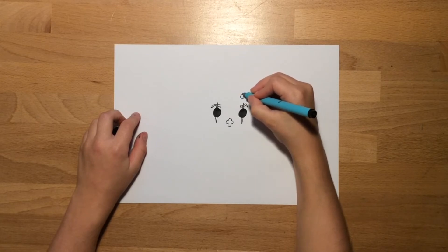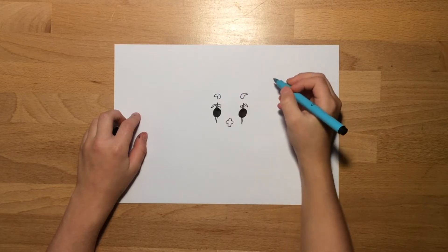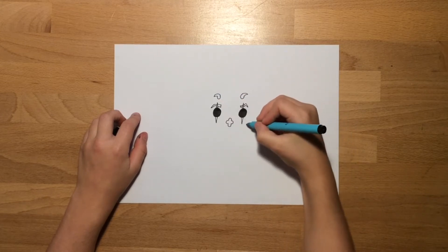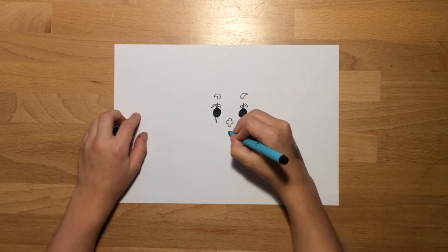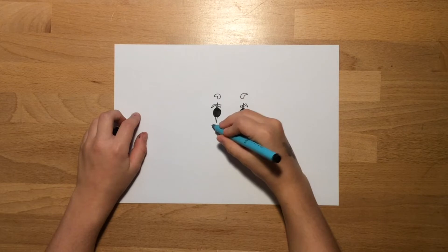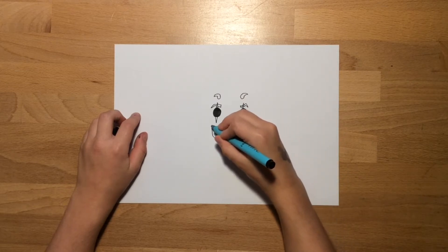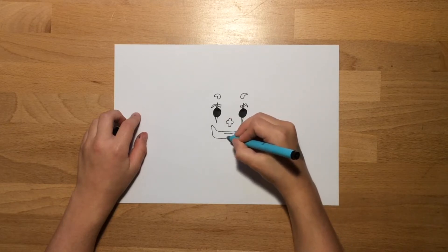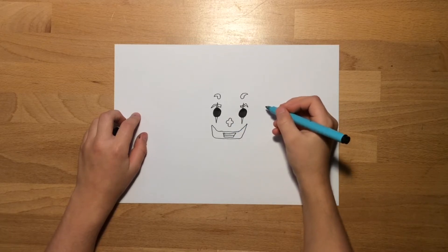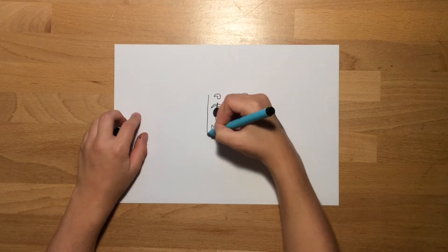Then draw his fake painted-on eyebrows like sideways commas. Once you've done that, you're going to do two dots at the edge of the eyes, then bring it down, across, and up — this is going to be for the smile. Then do down, across, and up again, and then go across, down, across, and up. Then do one more line for the smile.